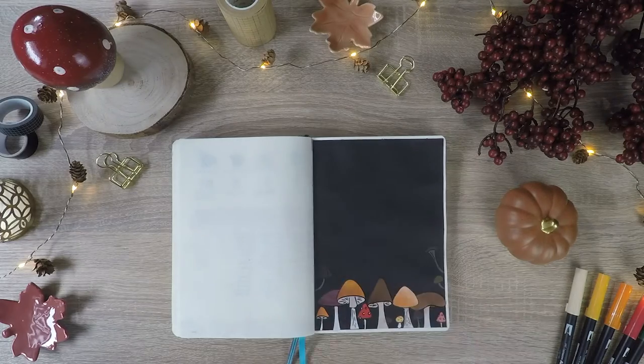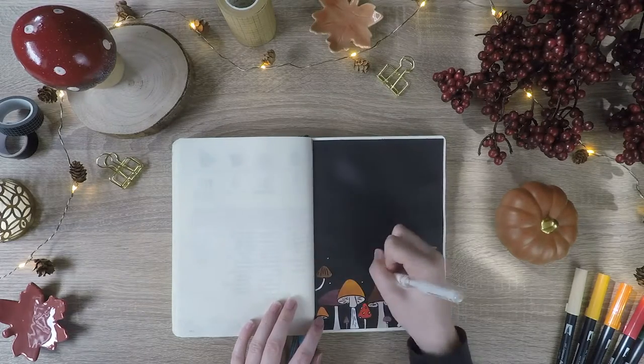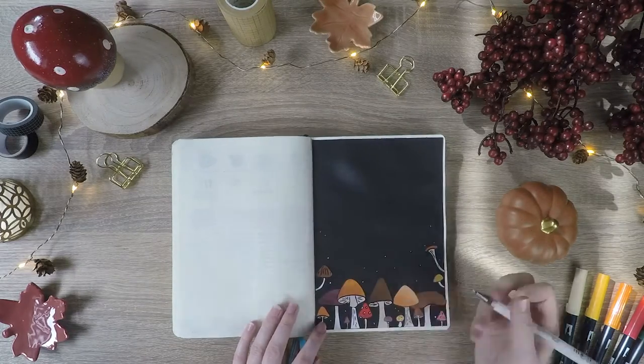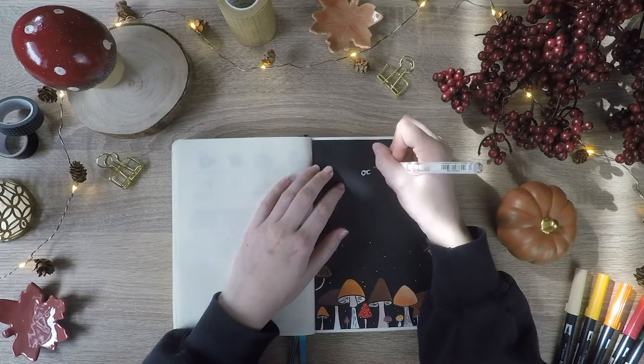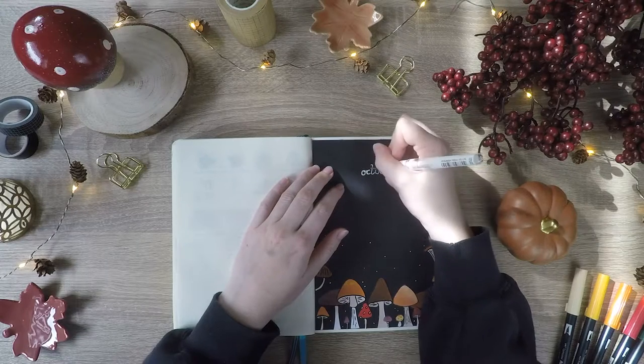To make my stickers I used marker paper and my Uhuhu markers. I also wanted to say sorry in advance — the lighting went a little bit crazy while filming, which I only realized when I was already done with the whole setup.